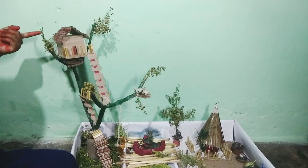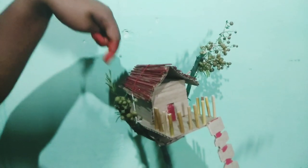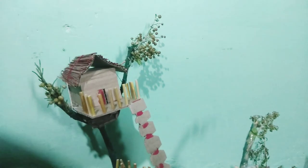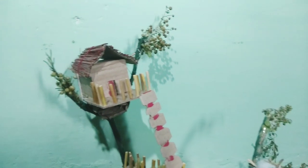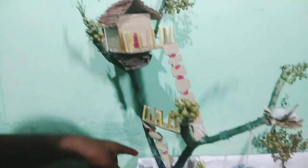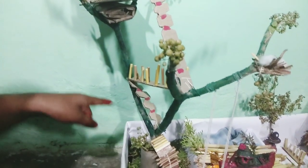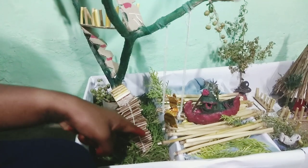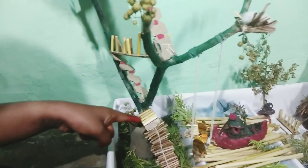This is a tree house. This part is made out of some sticks and then some string, and then the other stuff is made out of cardboard, like this ladder. And this is made from a corn stem, just like this. And then this is all tree branches, and these are also some kind of sticks, and these are also corn stems.